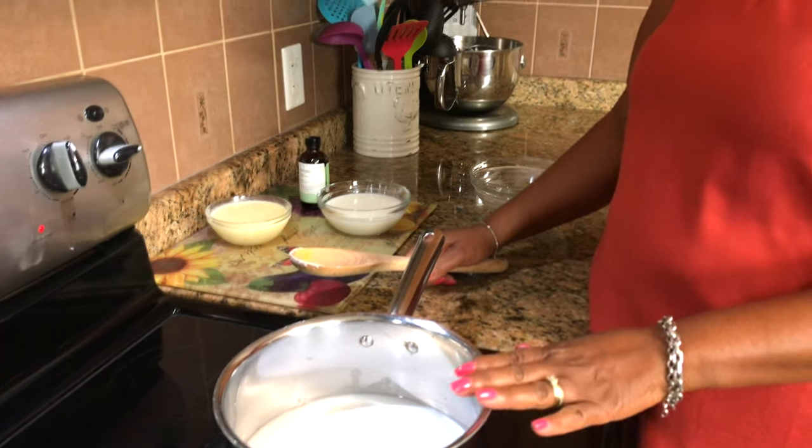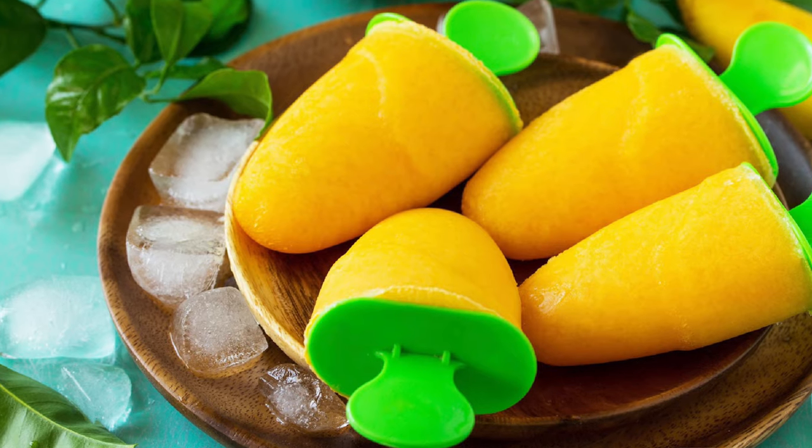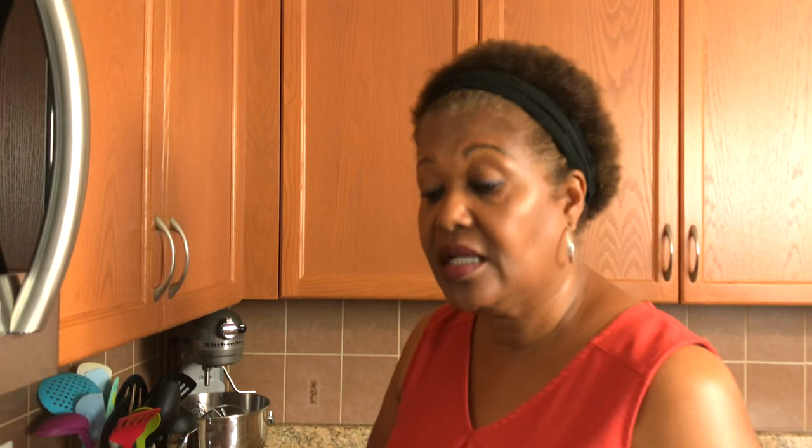You don't want to overheat it, just warm it up. You can make so many different flavors — you can make pineapple. I remember when I was back in the Caribbean they had pineapple. You can do soursop, mango, just about any tropical fruit you can make a popsicle with.